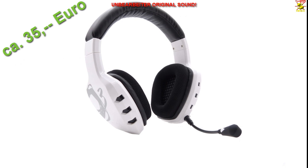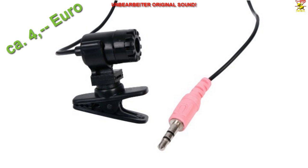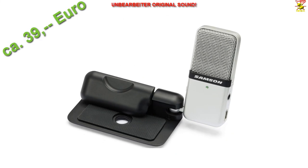Das ist das Ozone Rage ST Gaming-Headset, angeschlossen an die kleine USB-Audio-Soundkarte von Beyerdynamic, mit anschließendem Stille-Test. Das ist das König Clip-On Ansteck-Mikrofon – der günstigste Vertreter in diesem kleinen Mikrofontest – ebenfalls an die USB-Soundkarte von Beyerdynamic angeschlossen, Soundtest und Stille-Test. Und das ist das Samsung Go Mic, direkt per USB an den PC angeschlossen, Soundtest und Stille-Test.